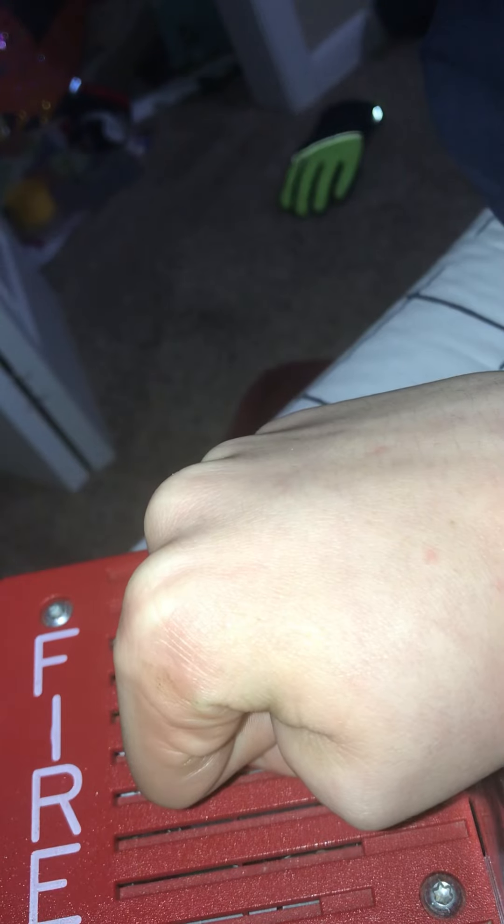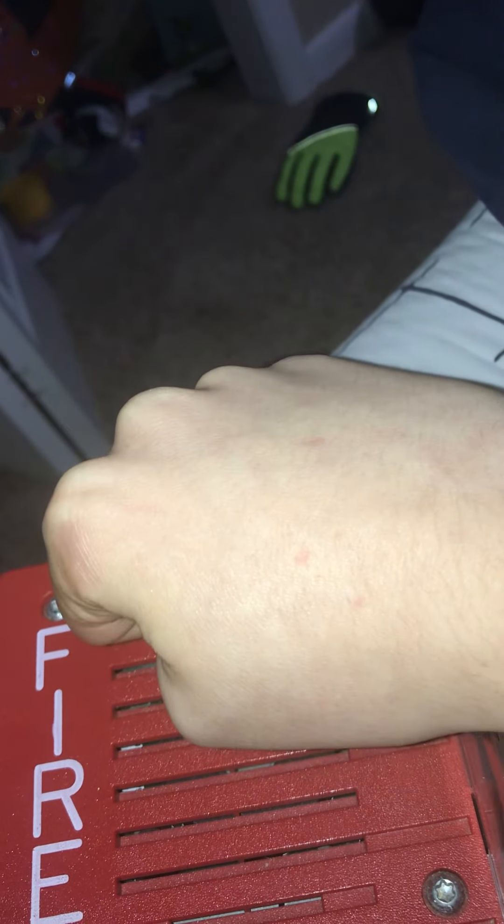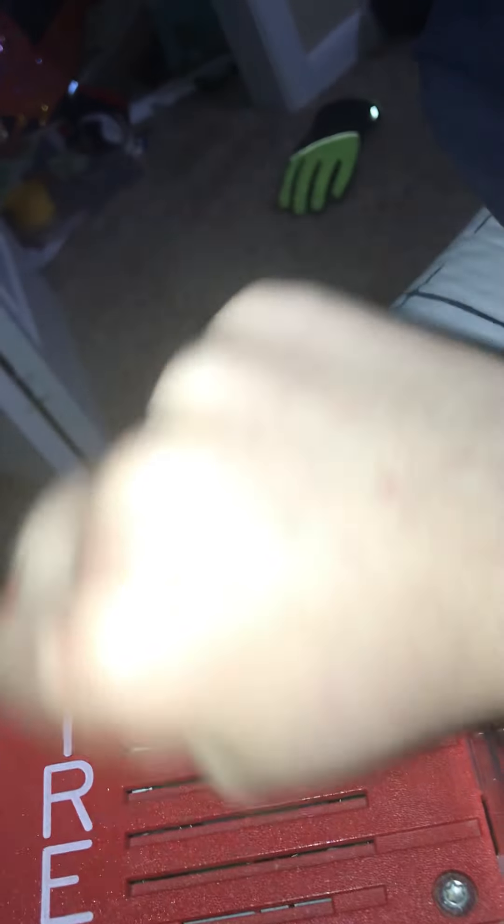Fire alarm enthusiasts have it set up so the fire department doesn't come when they activate their own alarm. If you were to pull it in a real building without a fire or without permission, you are going to get in serious trouble and get arrested. Pulling fire alarms in public without a fire or without permission is a very bad thing to do.